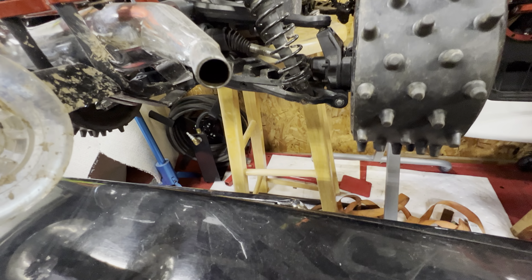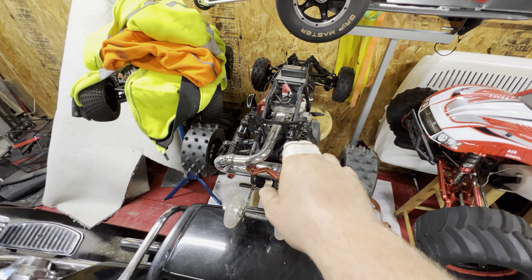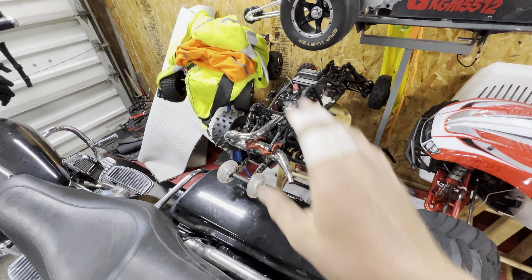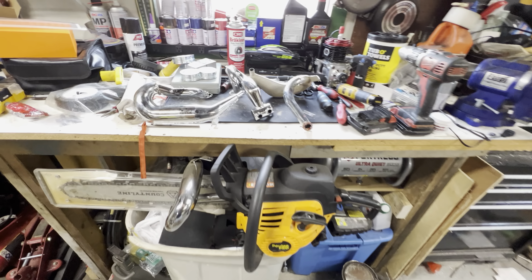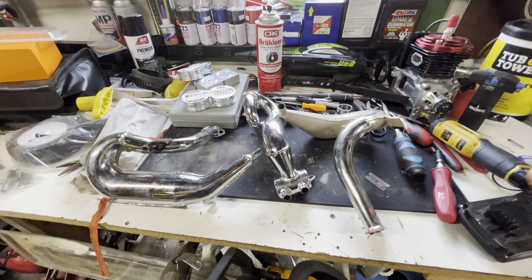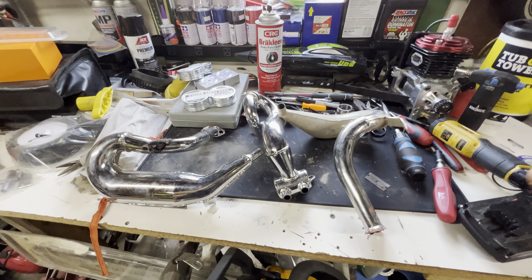You can also go the Roving route. This is a Roving pipe I have on my chainsaw as a joke. If you buy this style pipe from Roving, it's like a side rear exit, but the stinger is just a little bit bigger and a little bit longer. It's a great pipe.